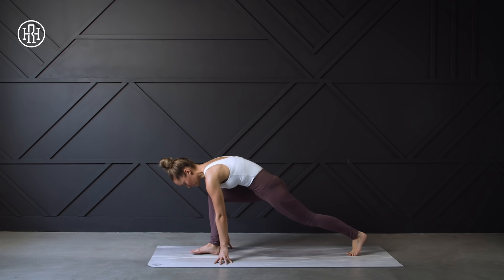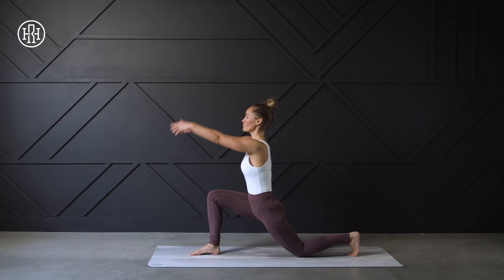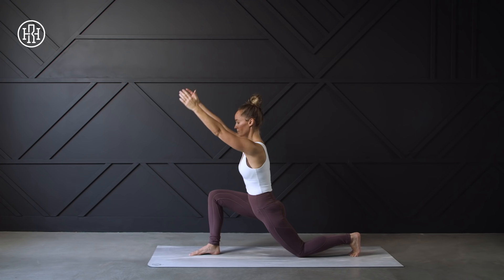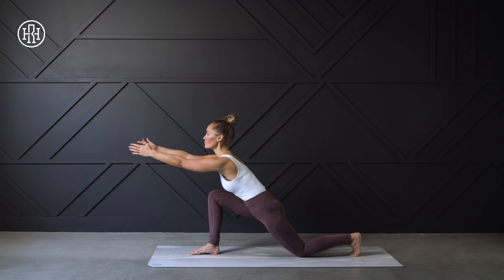We're going to drop that left knee down, coming into a lunge. Bringing the arms up overhead with a slight back bend. Inhale, and then exhale, coming to center. We're going to reach those arms forward — reach, reach, reach.